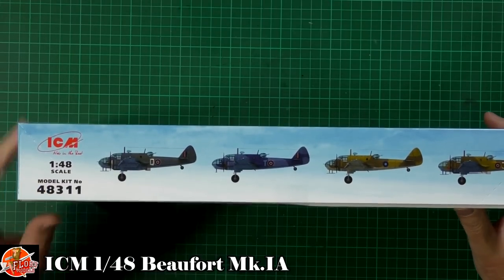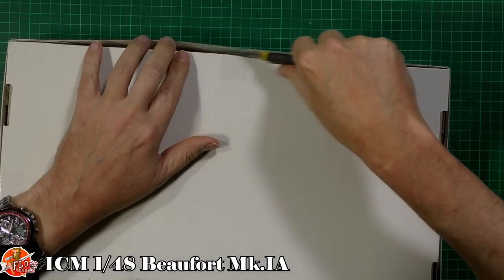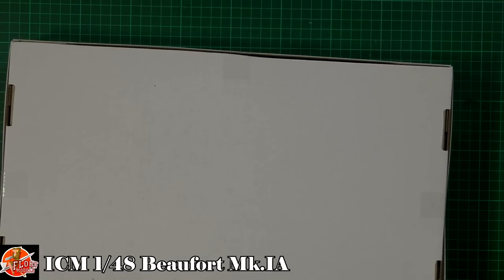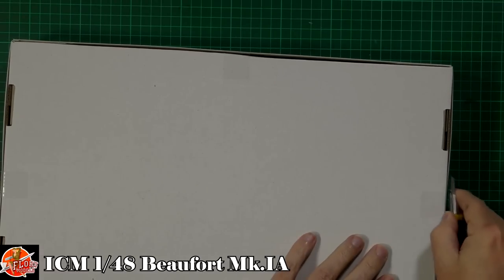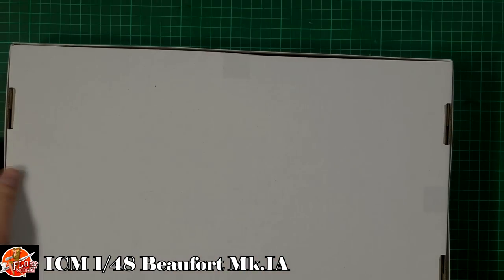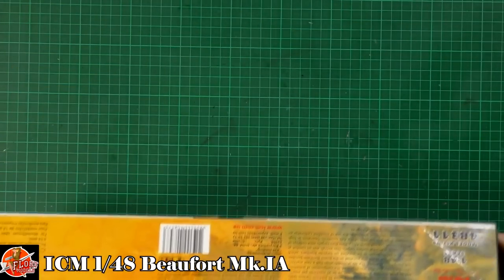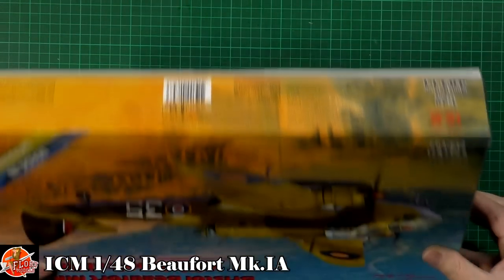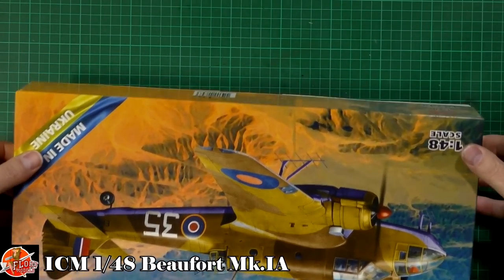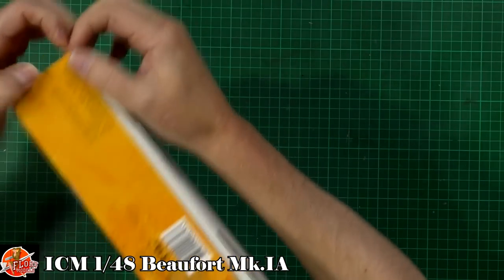The kit number is 48311. As always with ICM, it's a box within a box, so we'll just skip through the little slots here. ICM always makes these near impossible to get out in one piece without destroying the box.